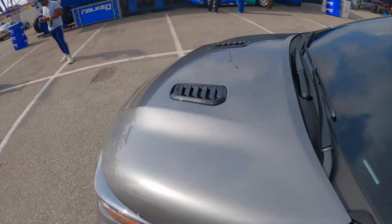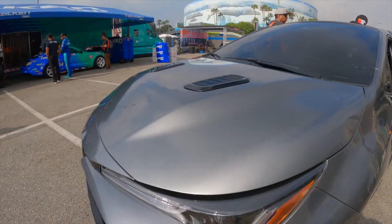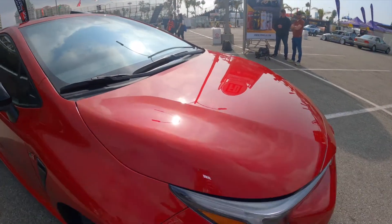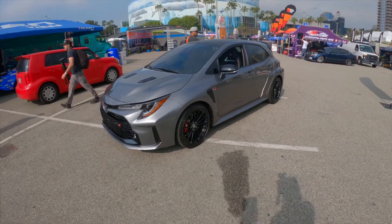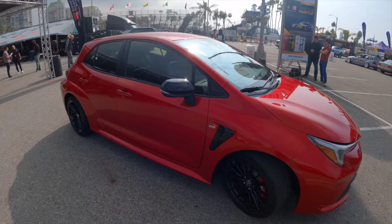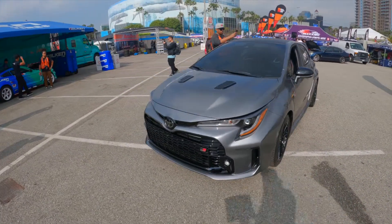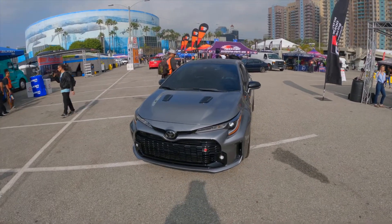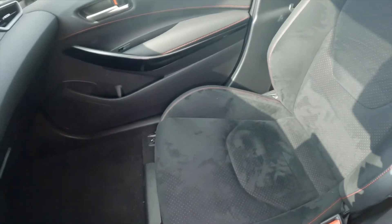Another big feature is the vented hood with a bit more of a bulge on the Circuit Edition, versus the Core's hood which has no venting and no bulge. The Circuit Edition colors are Heavy Metal, Supersonic Red, and White. The Core Edition is available in White, Black, and Supersonic Red — with Heavy Metal being exclusive to the Circuit Edition.